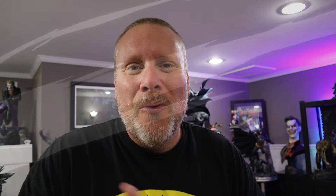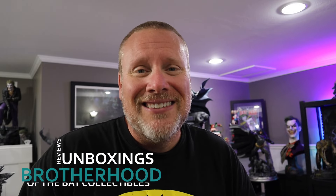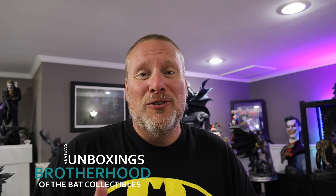Hello Collectors, it's Chris at BSC and welcome back once again to Brotherhood of the Bat Collectibles, your one-stop shop for all things high-end statue collecting reviews, unboxing statue chats, live content, and so much more.